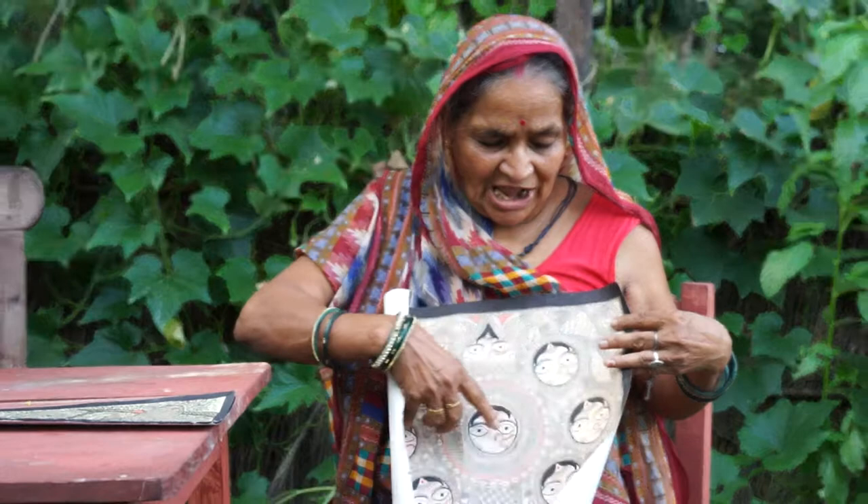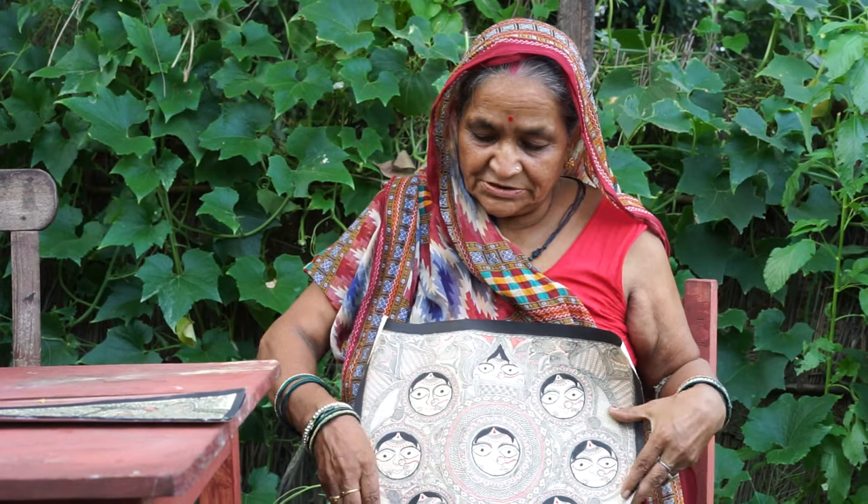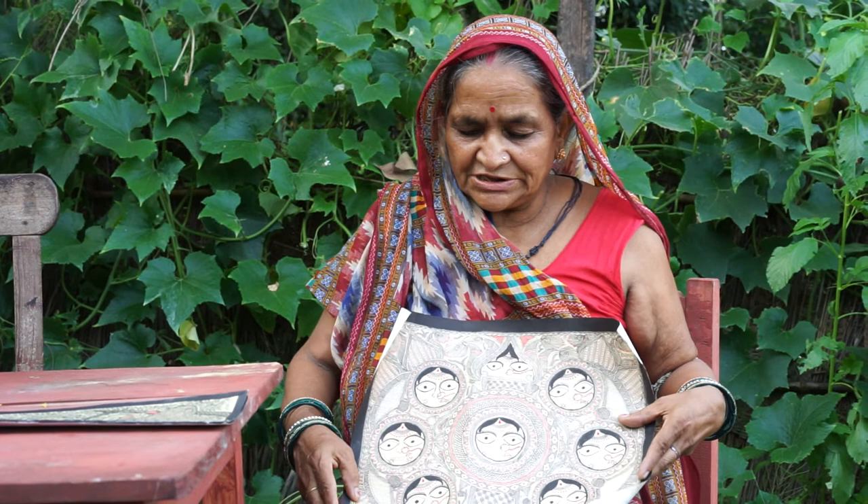It's called Nag Nagir, Purhar Patir. It's called Lat Patia Suga, Sai Suga, everything. It's called Bhamra, Kachua, Machli.